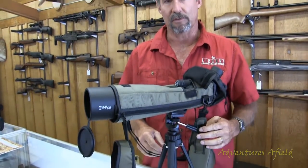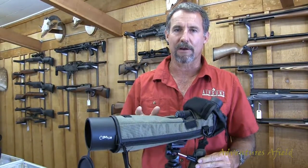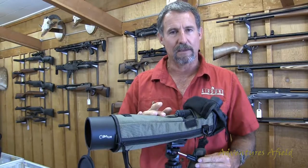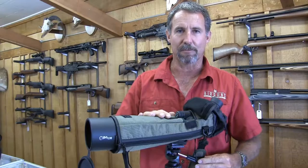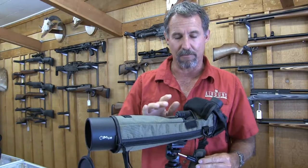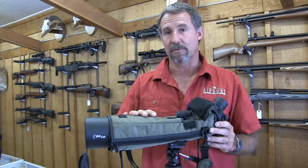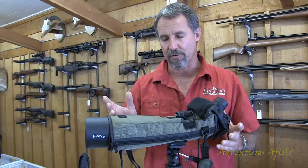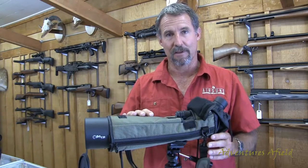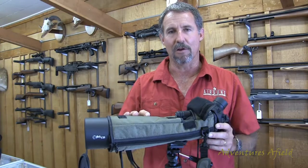Overall, it's one of the best spotting scopes I've used in the field. It's really clear, really bright, and easy to use. The focus is phenomenal — that's one of my peeves on spotting scopes, how easy and fine you can focus one. The scope is really rugged and tough — it's shockproof, waterproof, pretty much hunter-proof. Great backing by SunOptics, just as with all of their products.